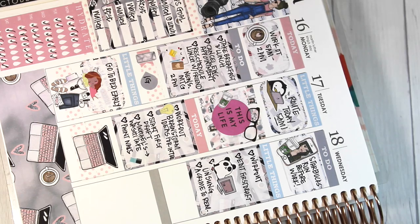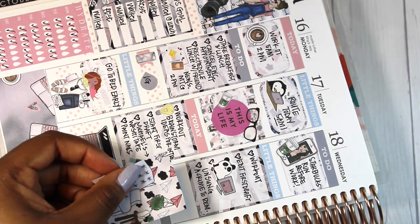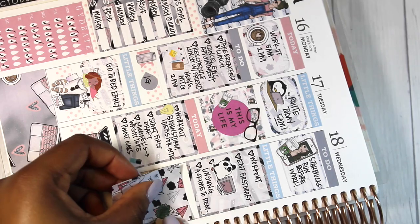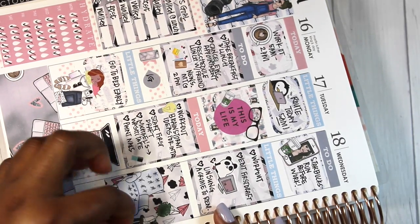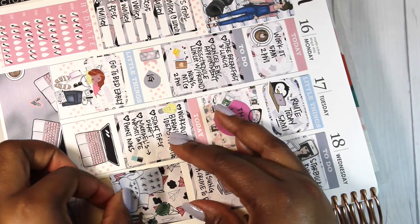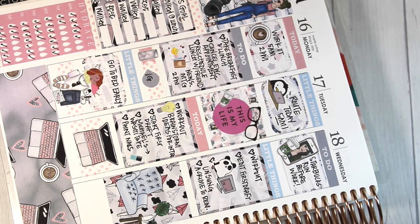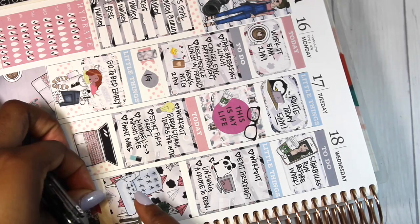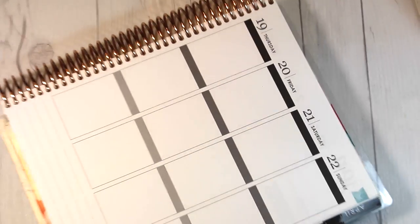I decided to write on my weekly spread in caps. So far it worked out pretty good as far as bunching and getting everything in. I think I might resume that — I had briefly started writing in lowercase but I don't know, sometimes uppercase works better for me. I put down a full deco box there. I put down a header from the kit and I put down a Girls Tonight sticker.